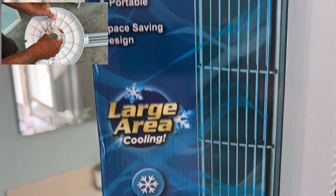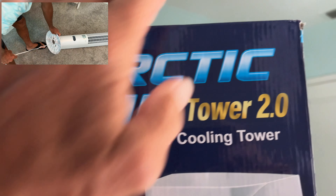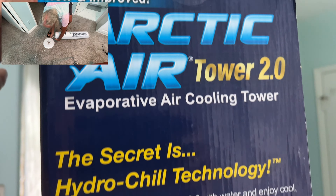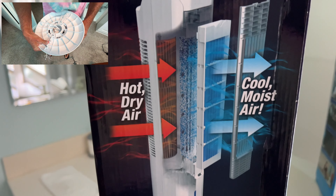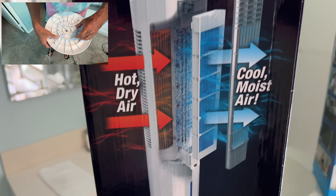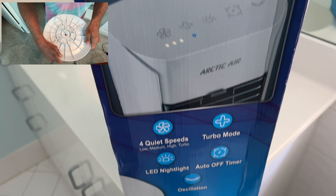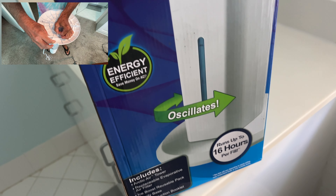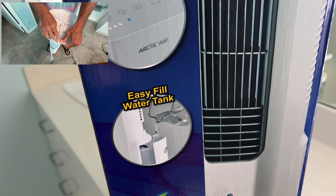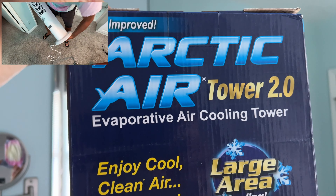I would recommend this for a super small place. This is the box — it gives you a little bit of information on how it works. You've got this interior thing that you soak, and you also put a frozen bottle in the very bottom of it, and that's what cools it all down. If you're looking for a really inexpensive cooling mechanism, I would highly recommend this.